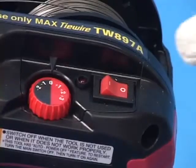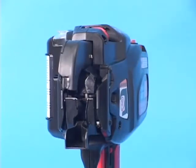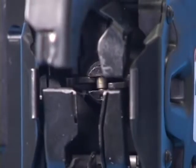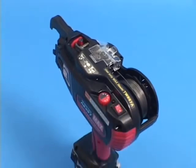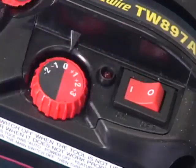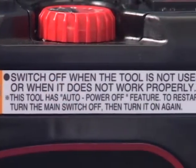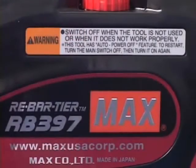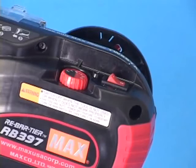This is the main switch. When you turn on the switch, the tool takes the initializing action. For your safety, always keep the main switch turned off when the tool is not in use. If the tool is not used for more than 30 minutes, the tool takes the auto power off and is automatically turned off. To use the tool again, turn the main switch off, then turn it on.